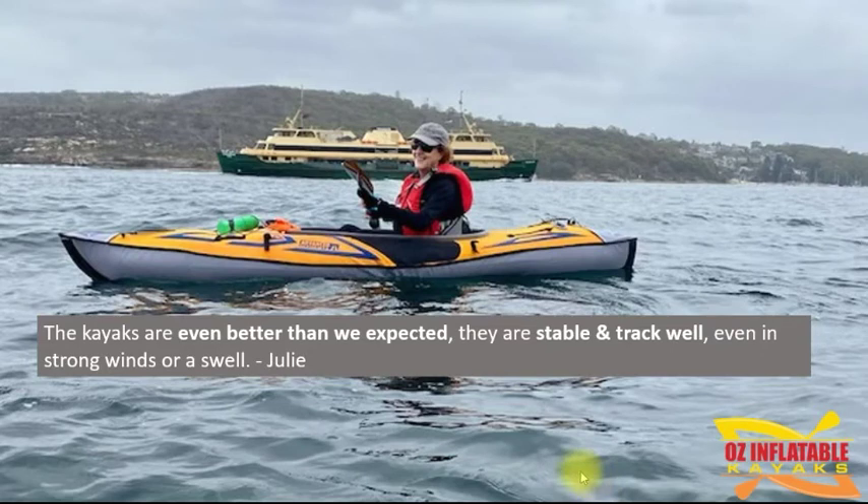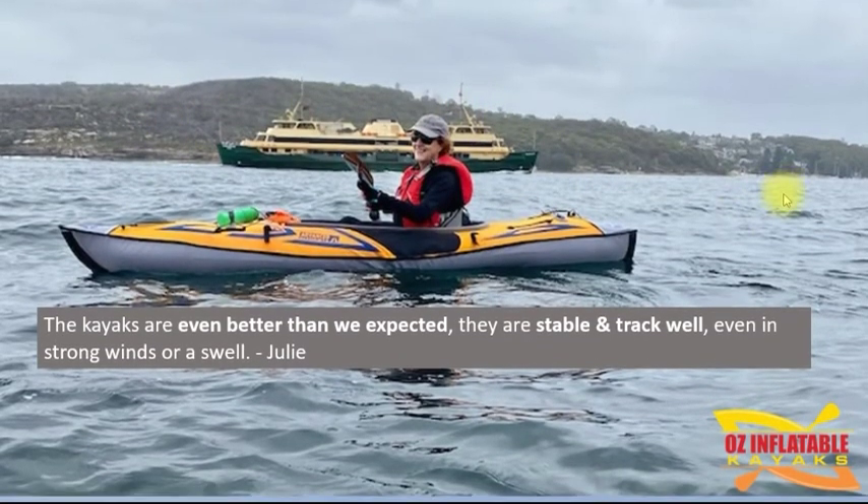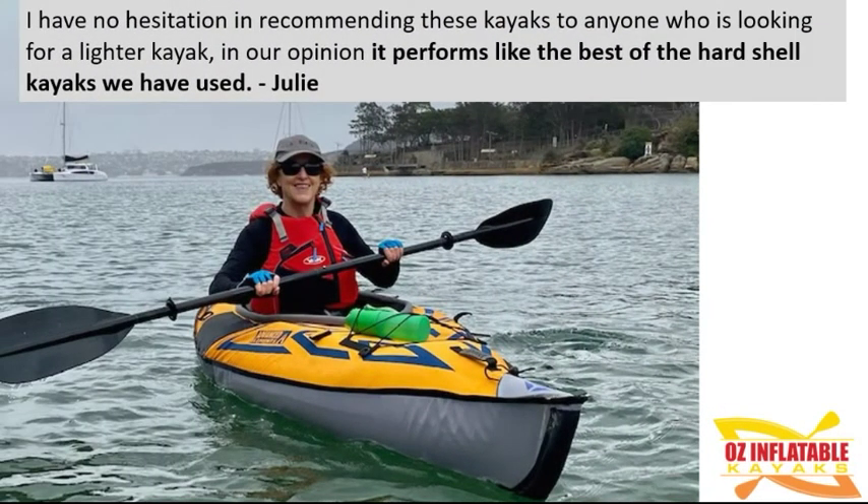I've been selling this package quite a lot informally. This is Julie: 'The kayaks are even better than we expected — they're stable and track well even in strong winds or swell.' That, as you can see by the recognizable ferry, is Sydney Harbour. 'We chose these kayaks because they're so light — 12 kilograms — and as I'm much heavier than my partner and wanted to take a dog at times, I also purchased the drop stitch floor.' The drop stitch floor is also ruggedly durable for dogs or fishing, protecting the inside from claws and hooks. Julie concluded: 'I have no hesitation in recommending these kayaks — in our opinion it performs like the best hardshell kayaks we've used.'